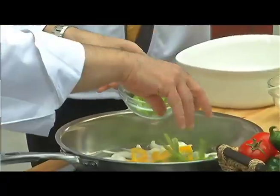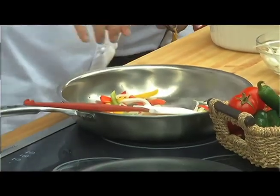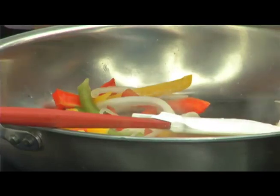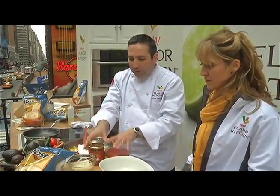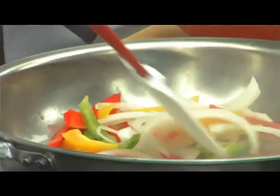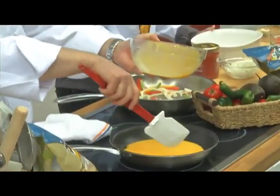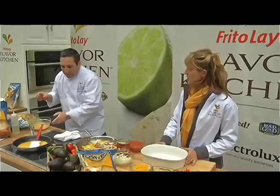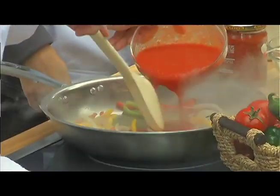I want to sauté up some wonderful peppers and onions with a little bit of canola oil because we have a little bit of high heat here. I'm gonna use Tostitos chunky style salsa and a little bit of tomato sauce to turn this into the sauce component for our wonderful chili today. Then I'm gonna add a little bit of tomato sauce.